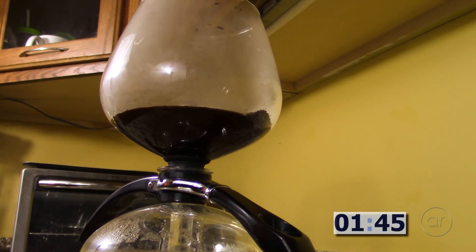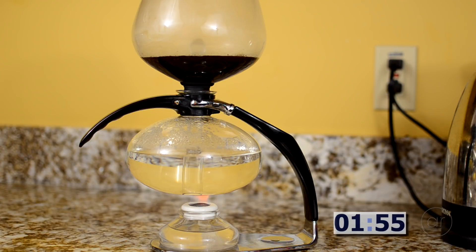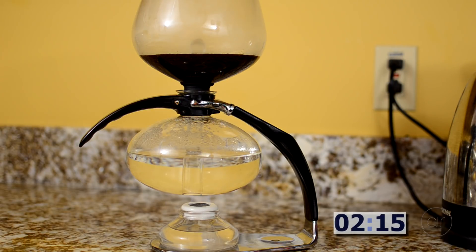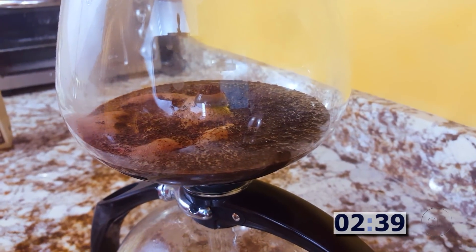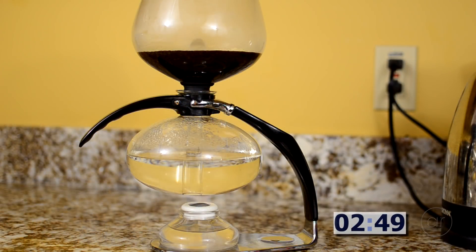You'll notice the water slowly seeping into the grinds, making a muddy mixture. Unlike a French press, not all of the water is in contact with the coffee grinds at the same time. With a French press, you're supposed to let it brew for about four minutes after pouring all of the water on the grinds. However, I've never run across a recommended number of minutes for a vacuum brewer. Through trial and error, I've found that a medium grind results in a total time of seven to eight minutes where there's at least some water in contact with the coffee. Maybe that's too short or too long, I'm not sure, but it works for me.